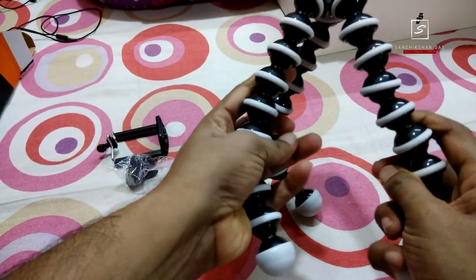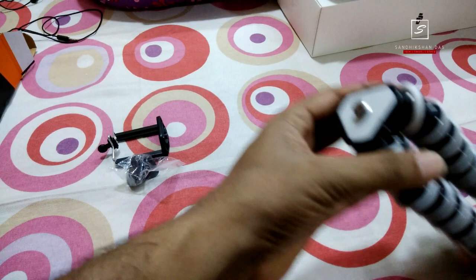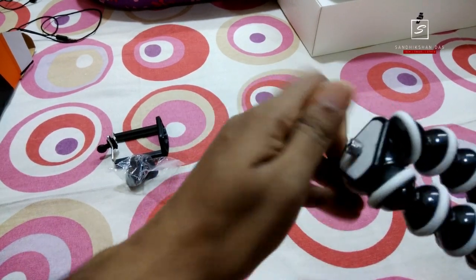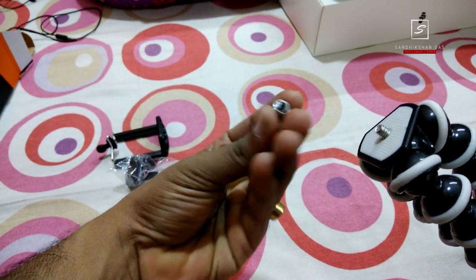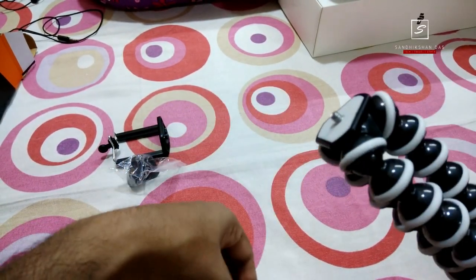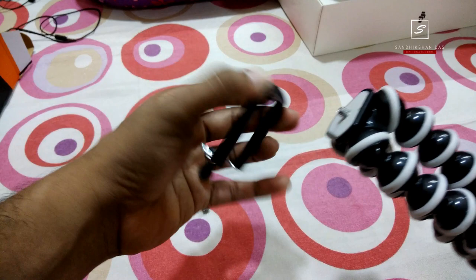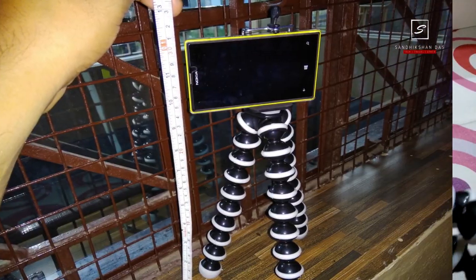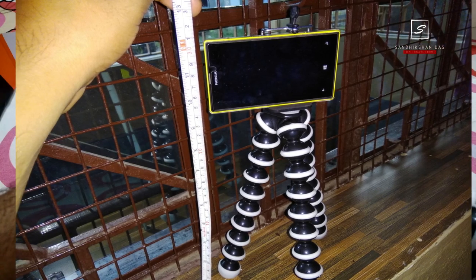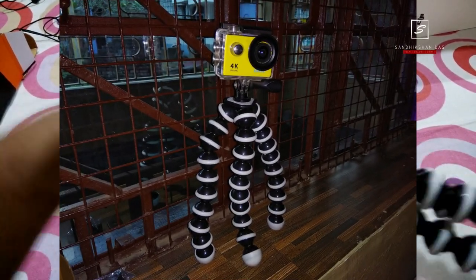It is very flexi — you can bend it in any direction. On the top it has the tripod thread converter. If you want to attach your smartphone, you must remove the top screw, then attach the smartphone holder by just stretching it onto your phone. The same process applies for your action camera.